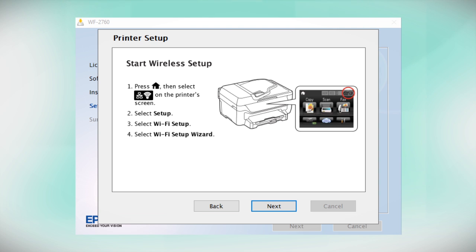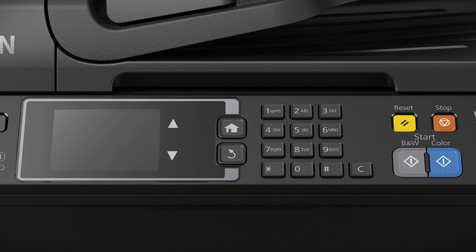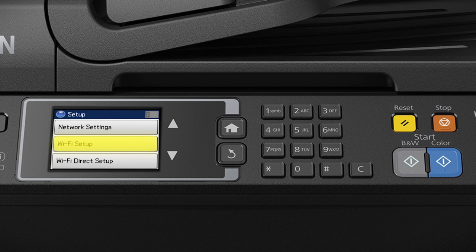When you see this screen, look at your printer's control panel. If you do not see this screen, press the Home button, then tap the Wi-Fi icon in the upper right corner of the LCD screen. Tap Setup, tap Wi-Fi Setup, then tap Wi-Fi Setup Wizard.